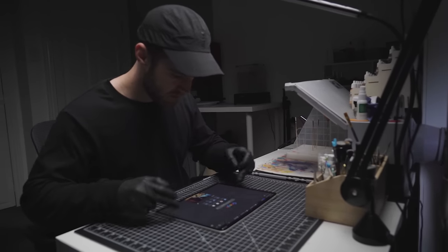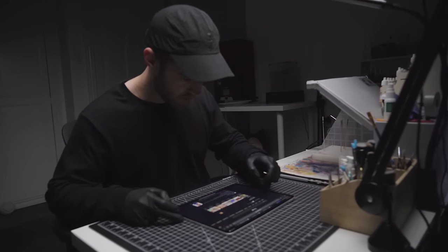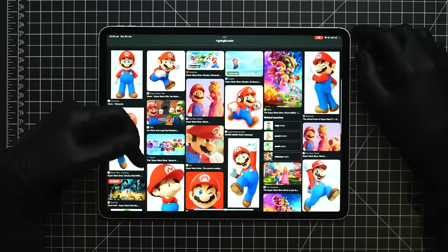To get started on this project, I'm first going to jump onto Google and have a look for some inspiration images and see what 3D models are out there that I could possibly use for this diorama.